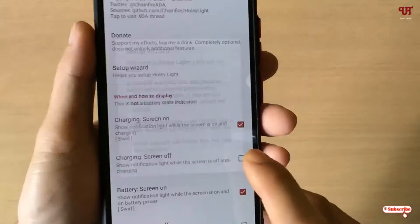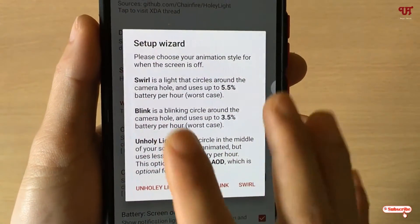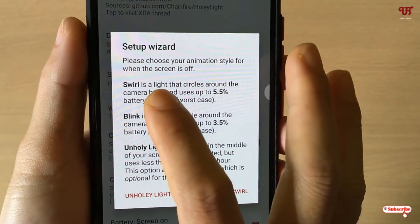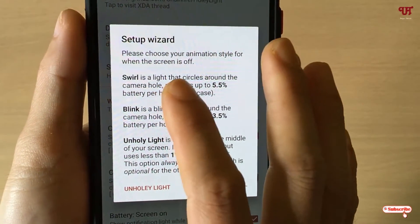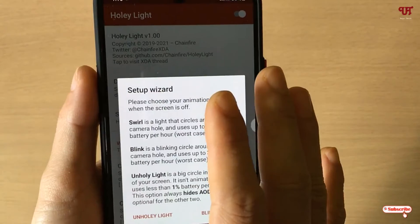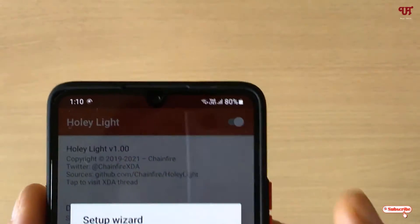The app will show you some instructions on how to set up. Click OK and follow the instructions, then click Yes. Here is a very important part: there are some options given. If you want a swell effect — a light that circles around the camera hole — and you have a punch hole camera on your Samsung or Pixel smartphone, you can choose the swell option.